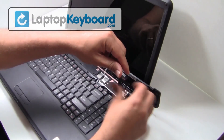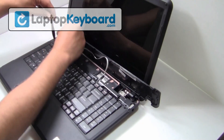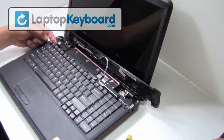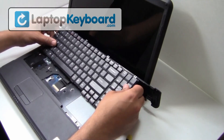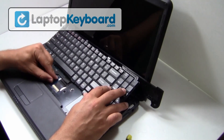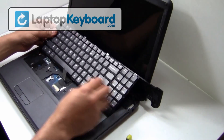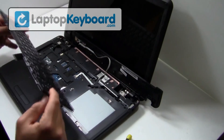Remove the screws. We will now disconnect the keyboard cable from the motherboard. This is what the keyboard looks like.